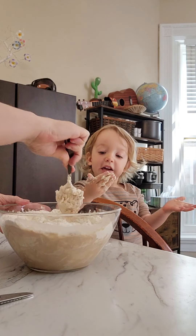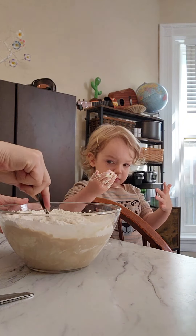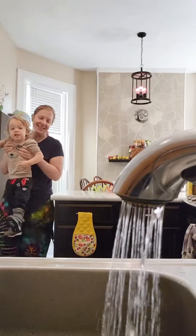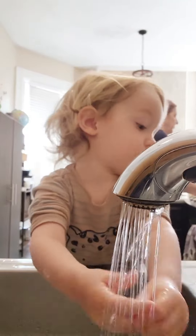I want my hands clean. You want to go over to the sink? Carry over to the sink. Now you mix everything together, adding either more flour or more water as the consistency requires.